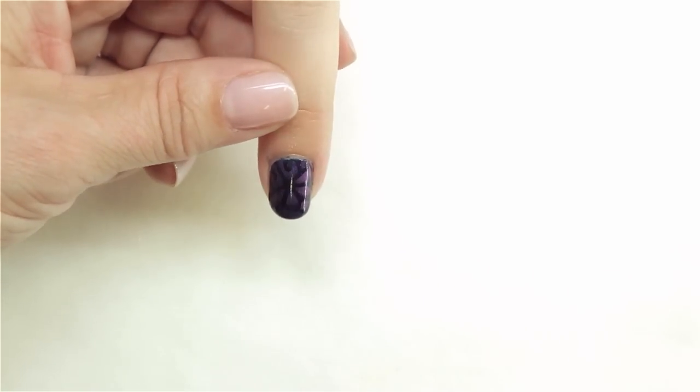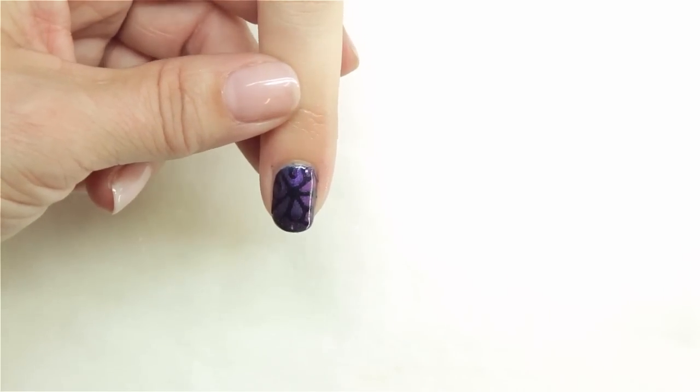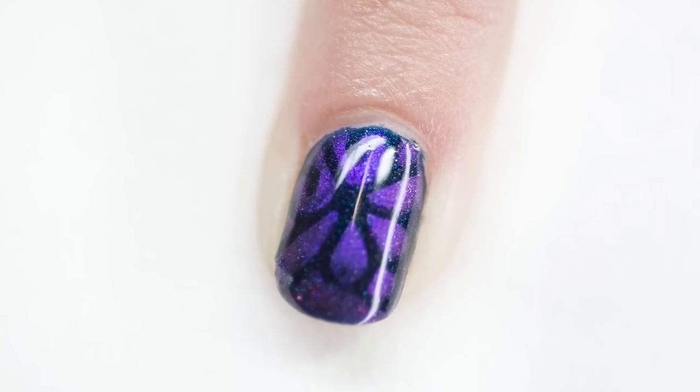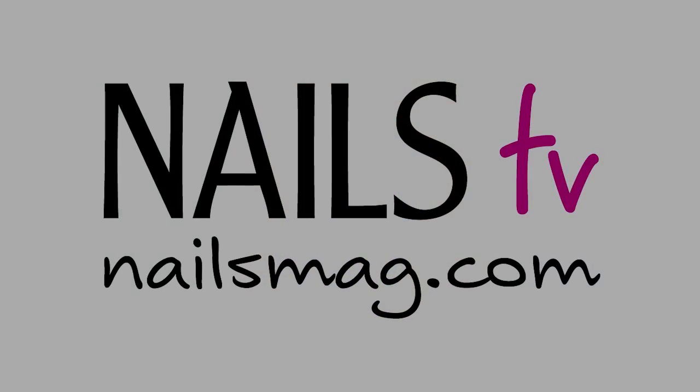And you've got a custom design. Simple and easy, using pure pigments and sparkles. That's all. Thank you.